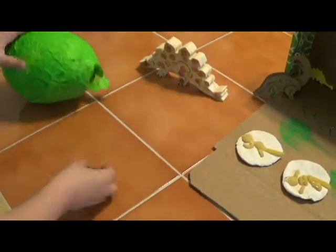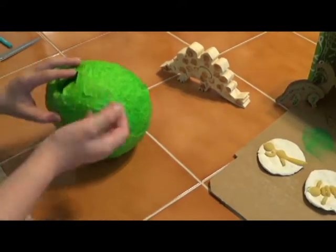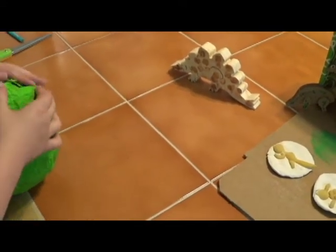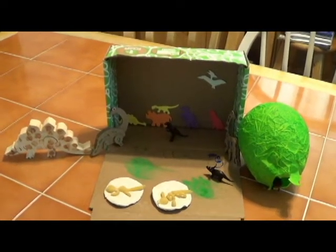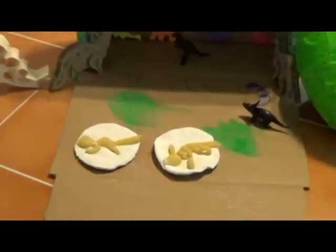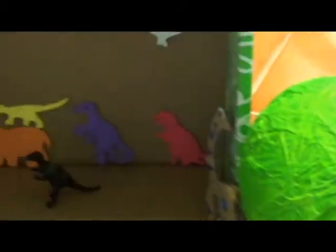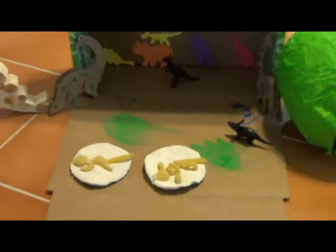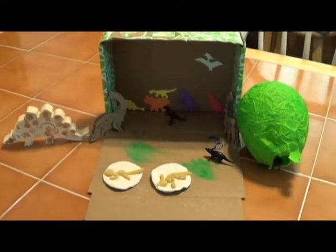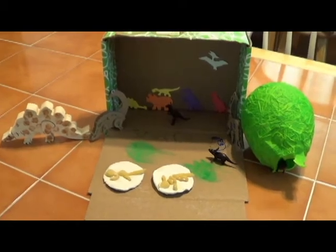My son really learned a lot doing this. He read the information about dinosaurs on the cards and compared what he was doing with these crafts to what the real thing was like. For example, he compared what a real dinosaur egg might be like to his papier-mâché egg. This was a really nice way for he and I to spend the weekend working together, and he learned a whole lot more about dinosaurs than he knew before. For a kid his age, this was really a nice project.